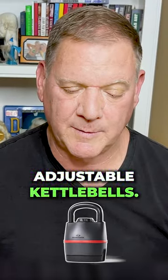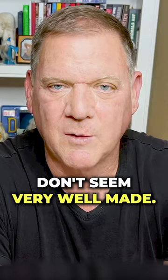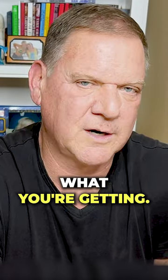You mentioned that you don't like adjustable kettlebells. Why? I don't like adjustable kettlebells because they just don't seem very well made, and the price point on some of them doesn't fit what you're getting.